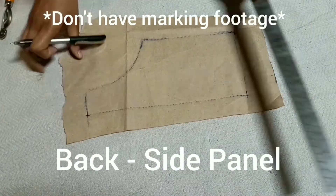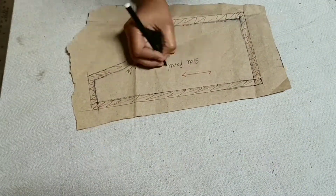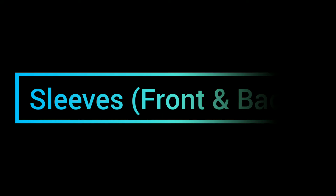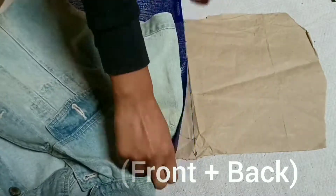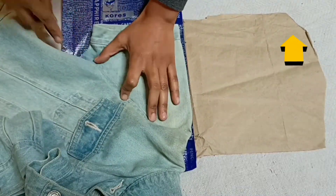Now we will trace the back side panel, as done for the other panels. Using this panel we will cut two side panels for the fabric. Moving on to sleeves: draw a perpendicular line and start tracing the front of the sleeve.